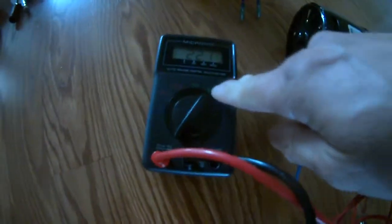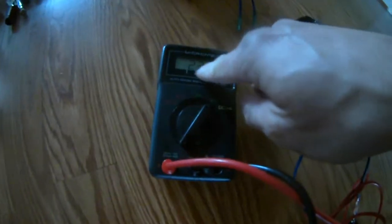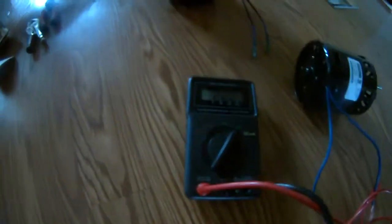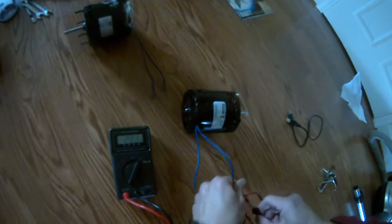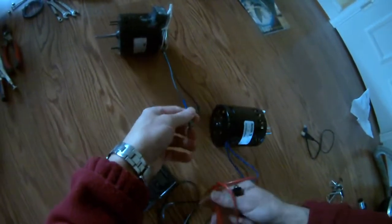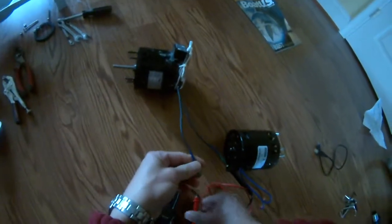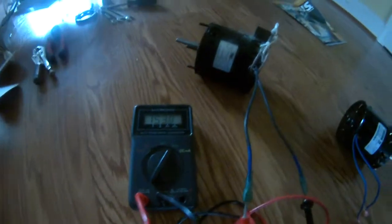Here I have a different multimeter. I put it on the 1000 ohms setting and the new motor is showing 22 ohms — or 22,000 ohms I guess. And when I put it on the old motor, let me show you — here you go — it's connected and it's 153 ohms, or 153,000 ohms, for the old motor.